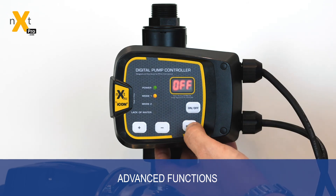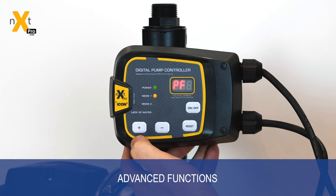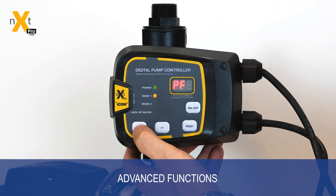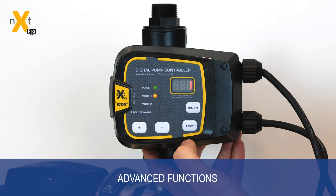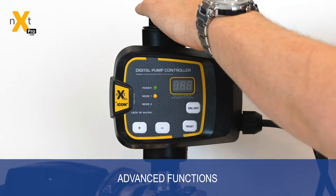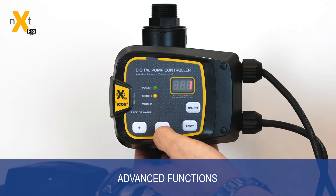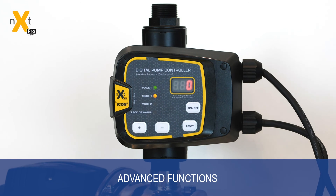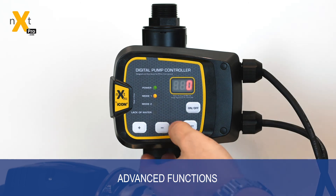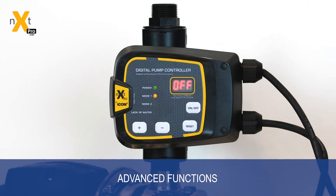To get to the next advanced setting, hold the reset key again and scroll down through the menus using the plus key to PF, which stands for pressure flow. By doing this, you can enable and disable the controller looking at the flow sensor for shutdown. This is very important for systems such as evaporative air conditioners, which require very low but constant flow. By disabling that and having the controller in mode two, it will require only pressure to turn the system on and off.